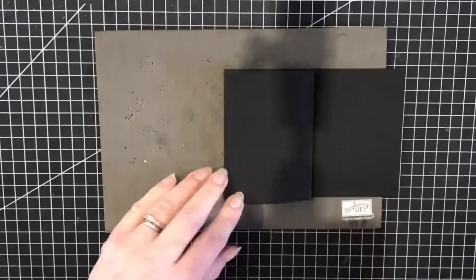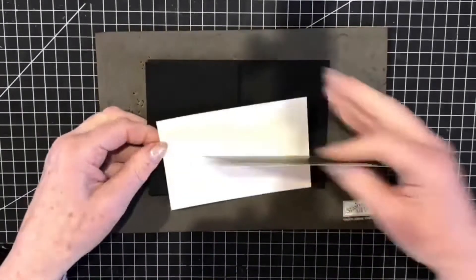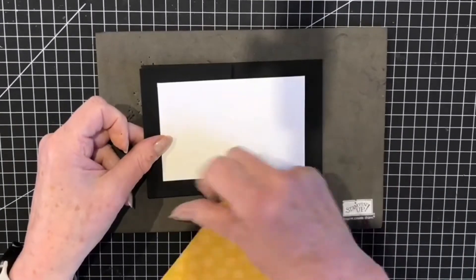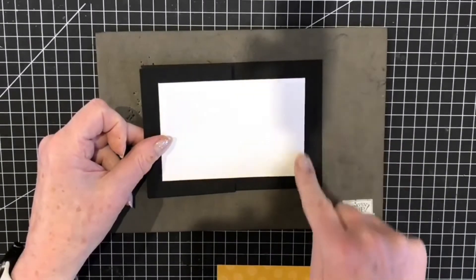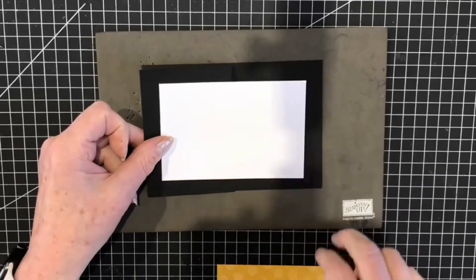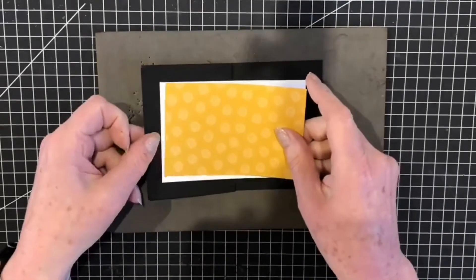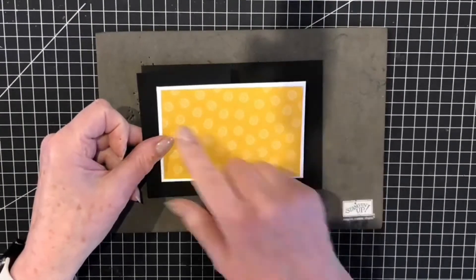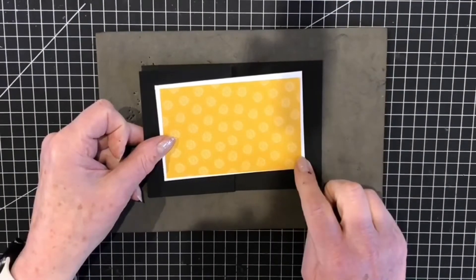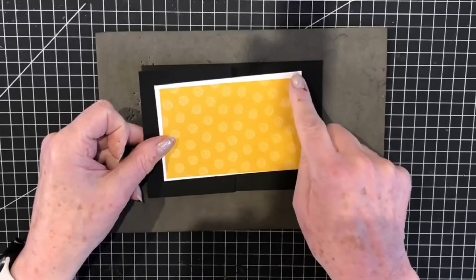I'm going to add a piece of whisper white measuring 12 centimeters by 8 centimeters, or 4¾ by 3¼ inches, and then add a piece of the designer series paper measuring 11½ by 7½ centimeters, or 4½ inches by 3 inches.